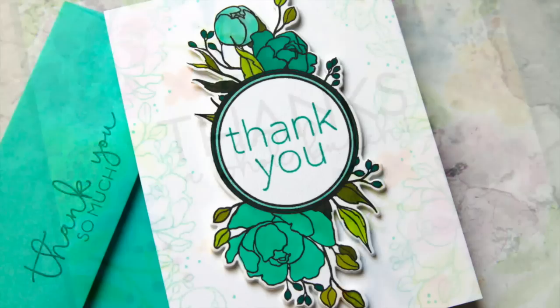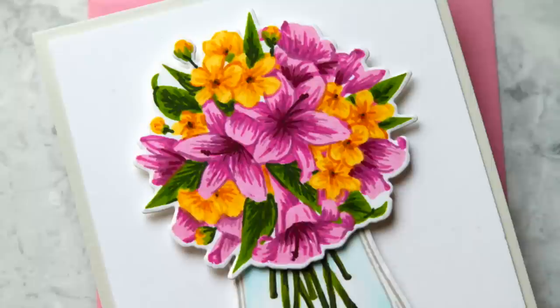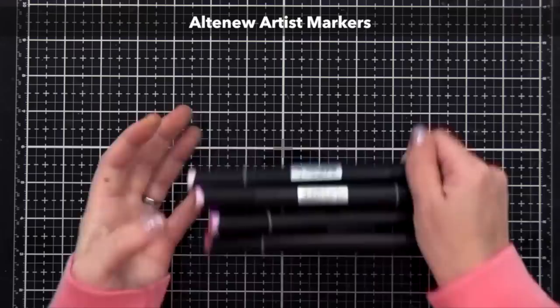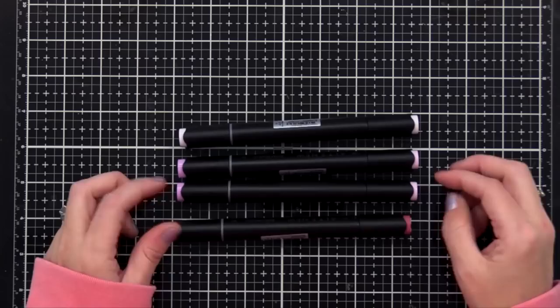Let's start by looking closer at the markers and what makes them special. There are certain things about these particular markers that make them stand out as a good option for crafters who like to color and aren't really looking for professional results. These are alcohol-based markers, which allow for the blending of color and smooth results. Currently there are 48 colors available, but more will be coming out in the future. You can get these in sets of four or sets of 12, and you can get them in color families that go together well for nice blending.